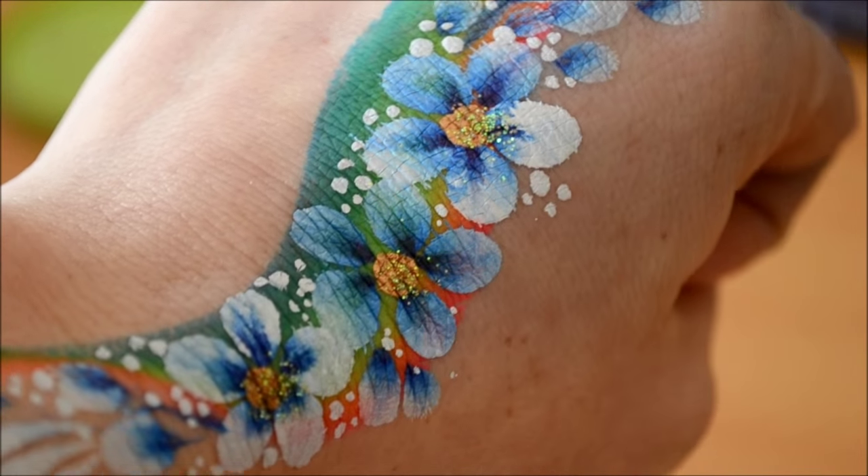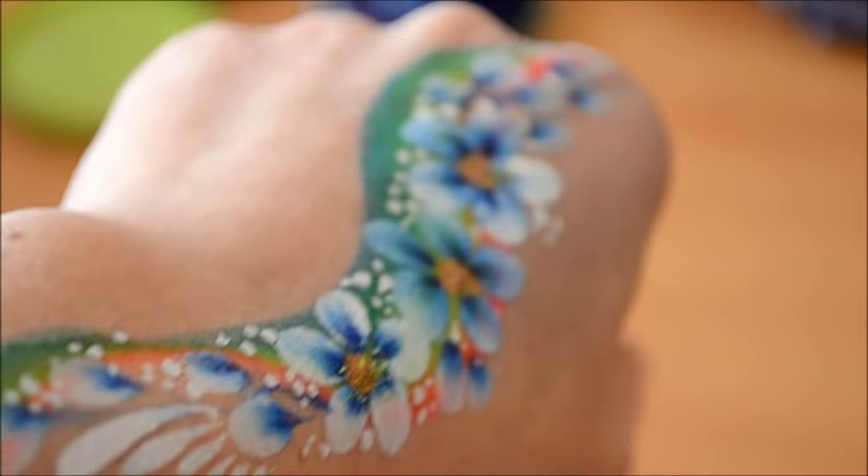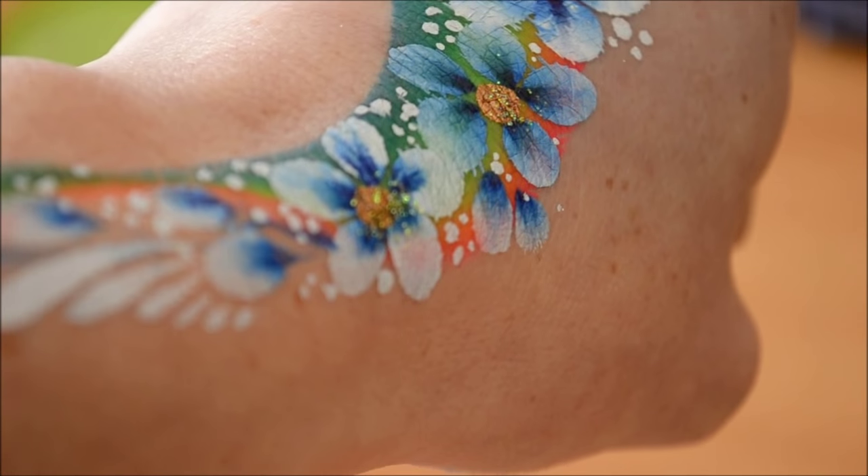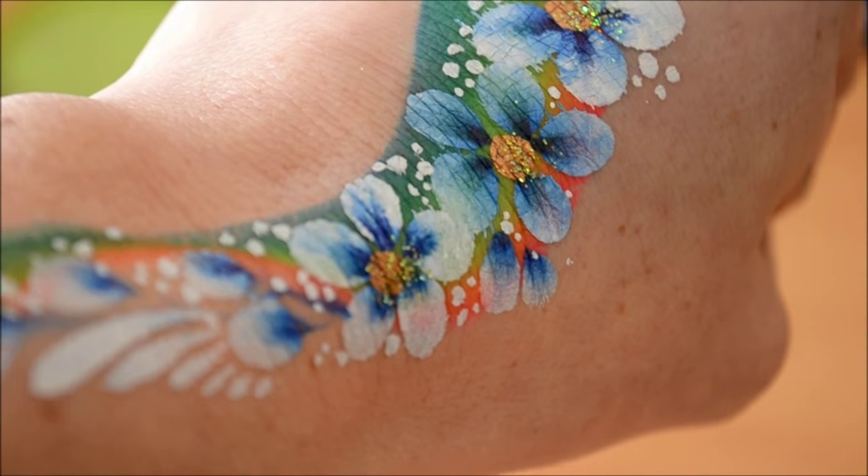I'll be using a rainbow cake to show you how to make the design a little bit more interesting. So let's get started.